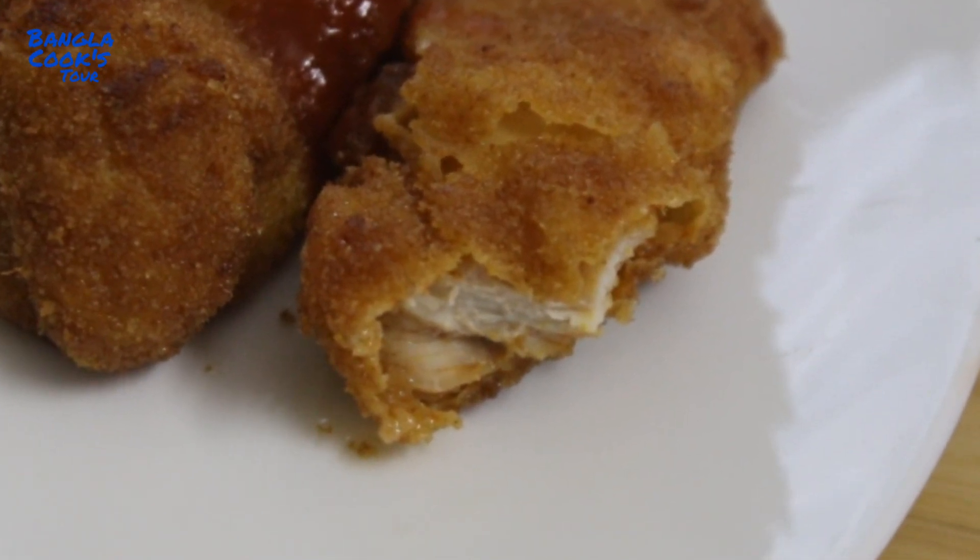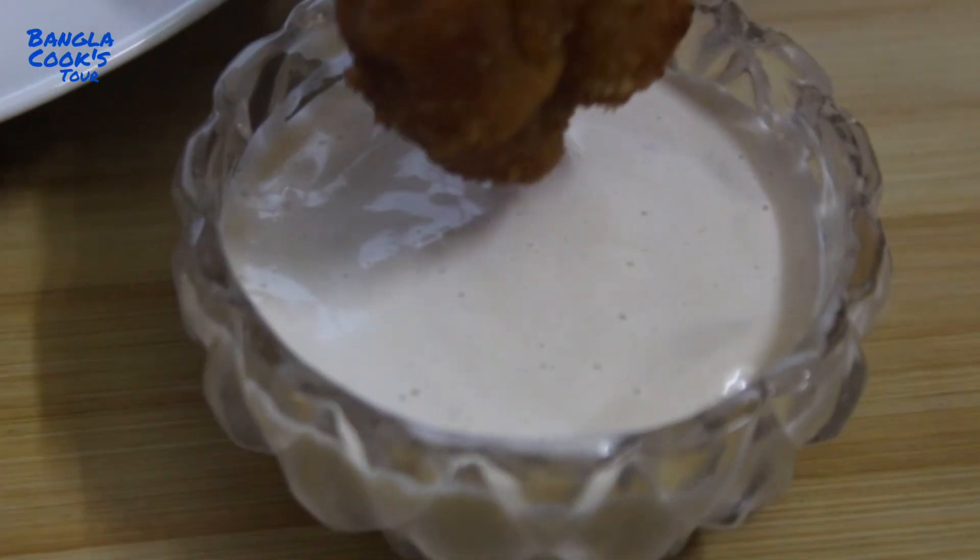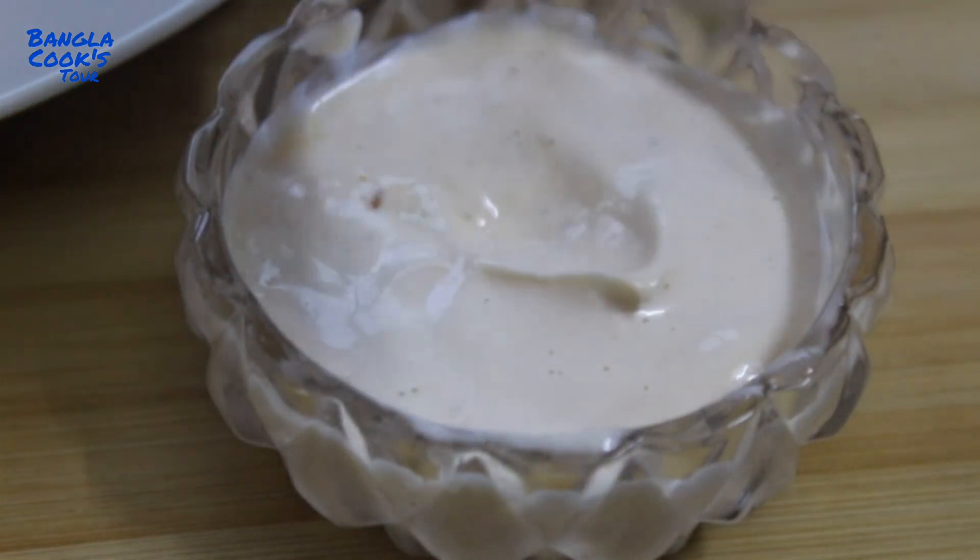Assalamualaikum viewers, welcome back to my channel. I am going to show my KFC-style chicken nugget recipe this time.